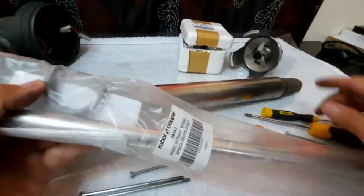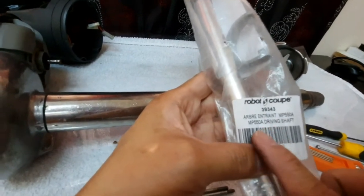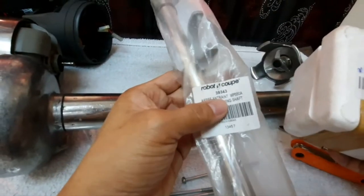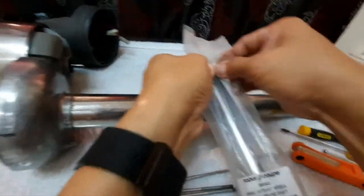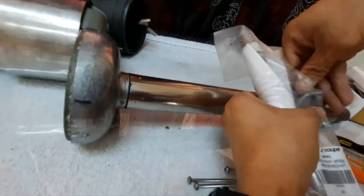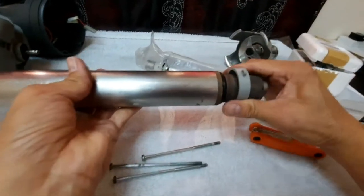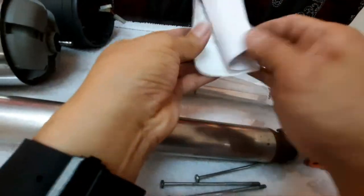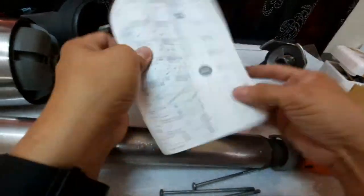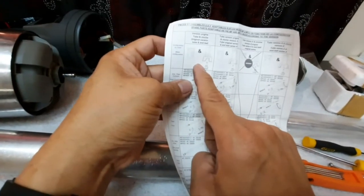We are going to use those tools to remove the old driving shaft. As you see here, the part number is 39343 for the Robocook MP550 driving shaft, and 39345 for the blade. Inside the parts package there is a catalog with instructions on how to replace the driving shaft and also the blade.